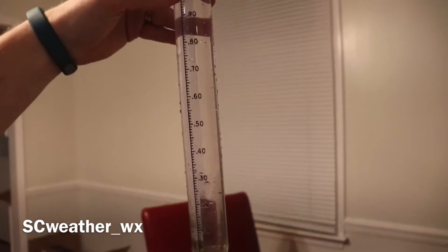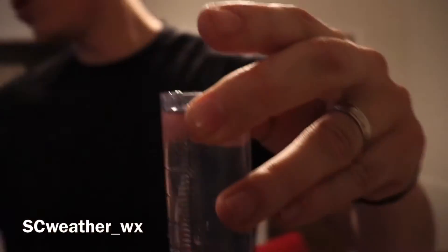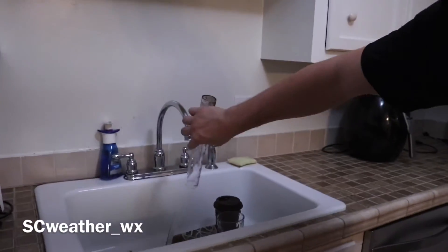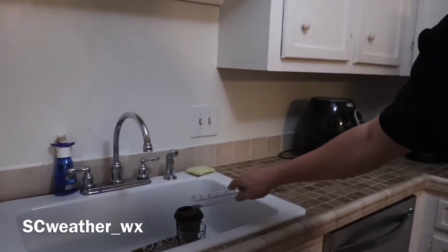After that, you take the inner tube out and pour it out, and we're done with that part.